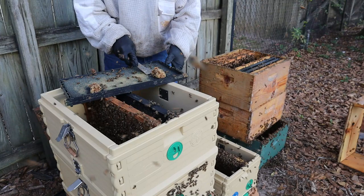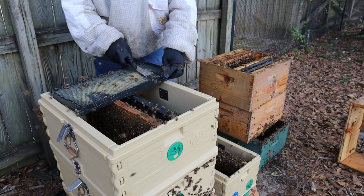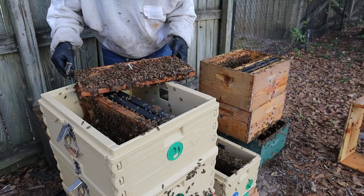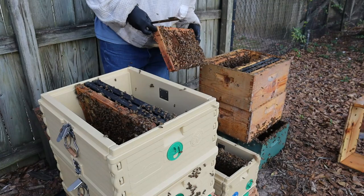A lot of times if you just scrape that off and give them another shot, they'll do it right next time. On this frame I see eggs all in there, so this frame is going to go in the split. We do have some drone comb here and some pollen — we definitely have eggs, which I'm excited about. I'm going to put it in the middle right here. Now we've got three frames in the split.